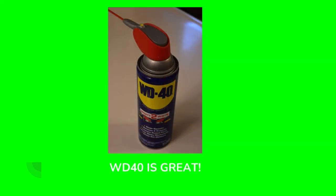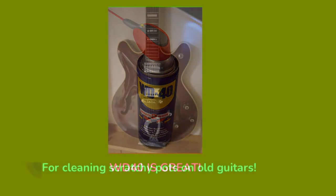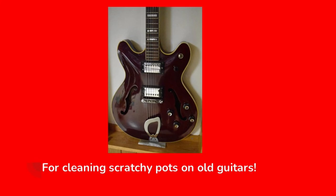WD-40 is a great product for cleaning scratchy pots on old guitars and for getting corrosion off of things, but it's not a very good lubricant. I do not recommend that you use it on your bicycle.